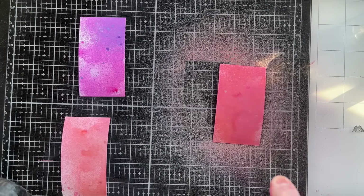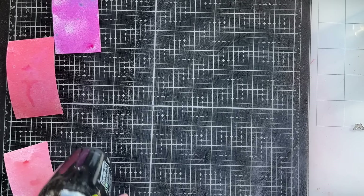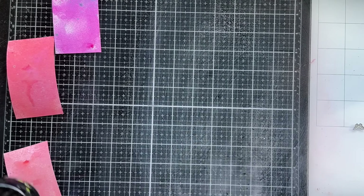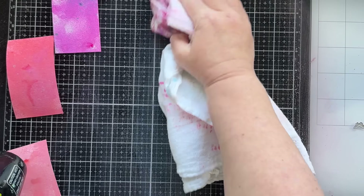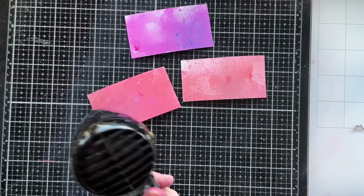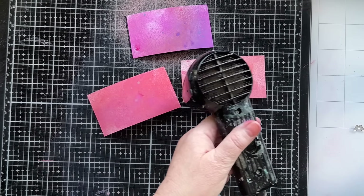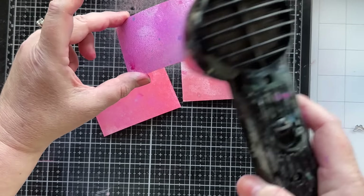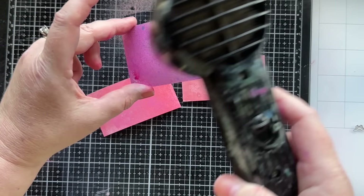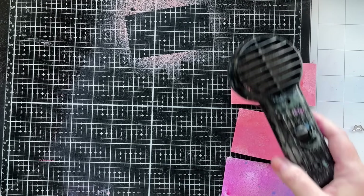You can go ahead and get your papers ready at this point. I'll clean off my mat with some water. If you want any of the papers a little lighter or darker, you can go ahead and just add a little more oxide at this time. I just wanted the purple one to be a little more light and blend with the others. I think I'm pretty good with how those turned out, so I'll make sure they're fully dry and then we'll start cutting.